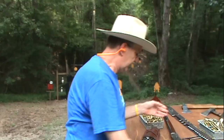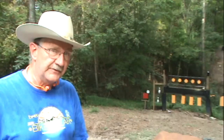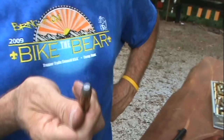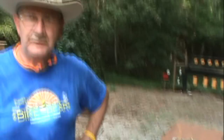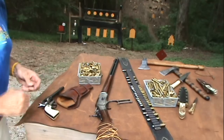Moving on to the Colt Single Action — guess when this came about? Yep, 1873. Most of these were chambered in 45 Colt more than any other cartridge. And the 45 Colt cartridge? That also came about in 1873. So the Springfield Trapdoor and its 45-70 cartridge, the 1873 Winchester and its 44-40 cartridge, and the Colt Single Action with the 45 Colt — all came about the same year. You can see why 1873 is such a big year.